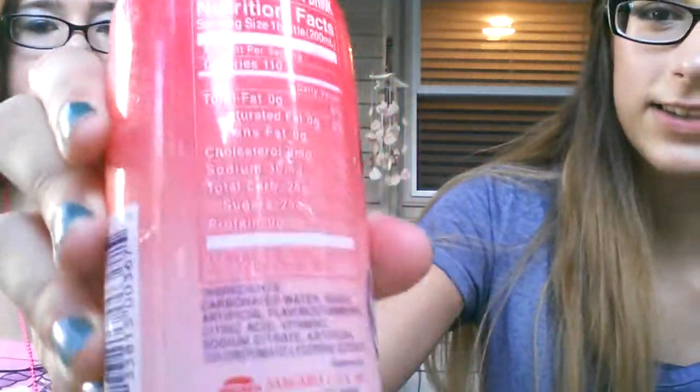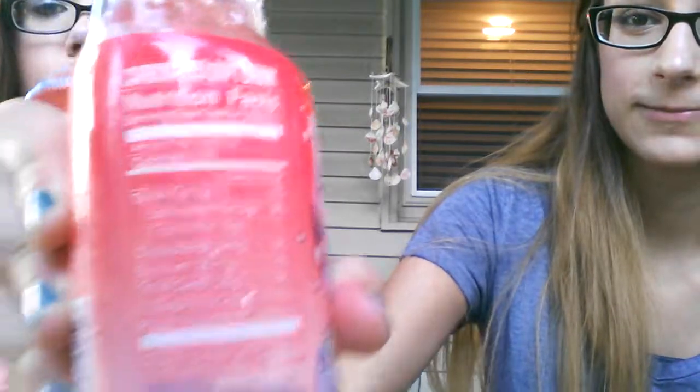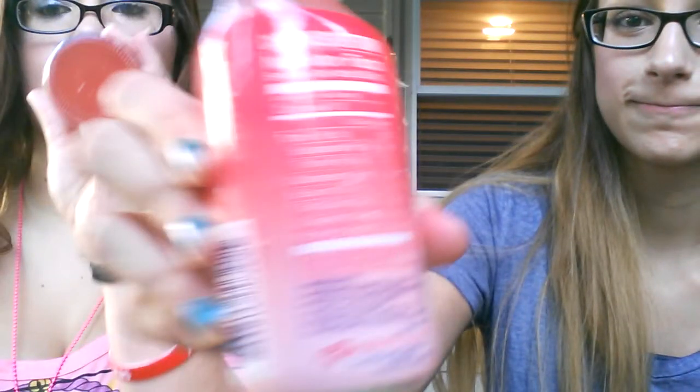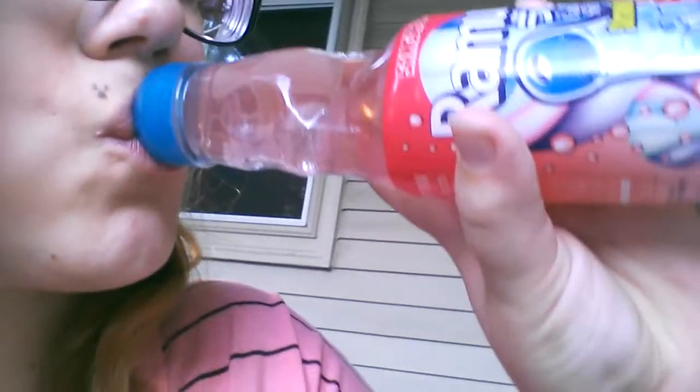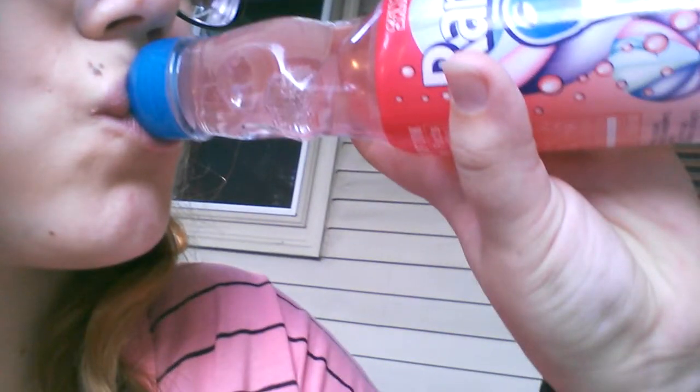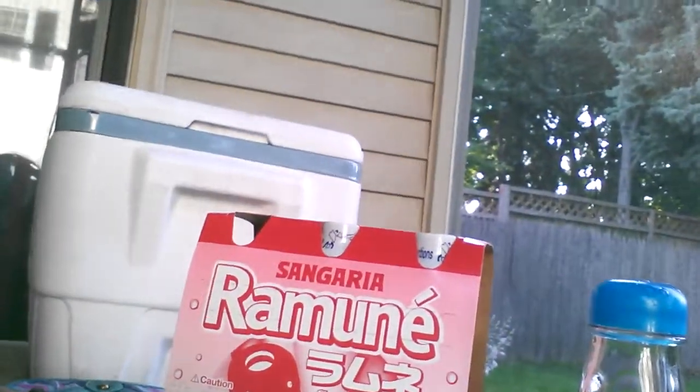Nutrition facts, just in case you're concerned. This is amazing. You can see the marble when you drink it — it's beautiful. We got a giant pack of them. Made with real sugar.